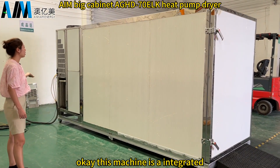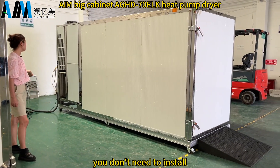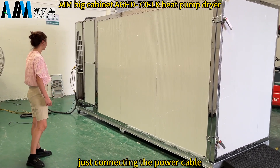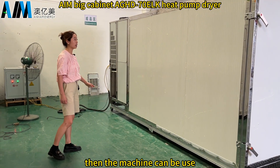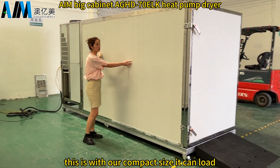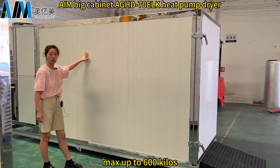This machine is integrated, so when you receive it, you don't need to install anything — just connect the power cable and the machine can be used. With its compact size, it can load a maximum of 600 kilos.